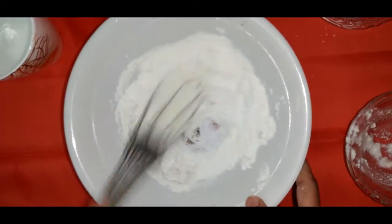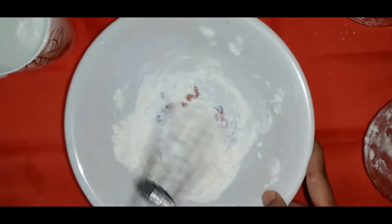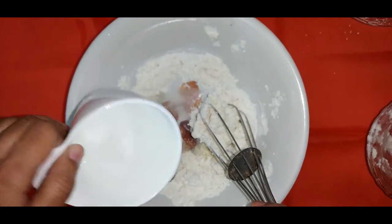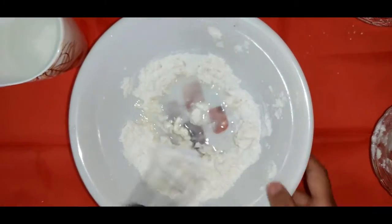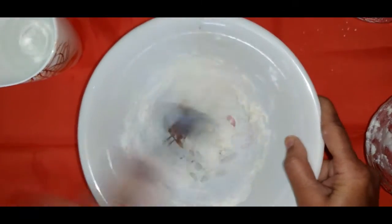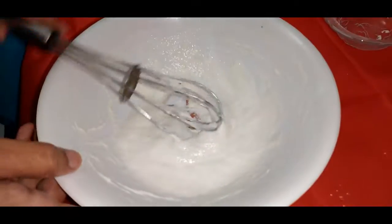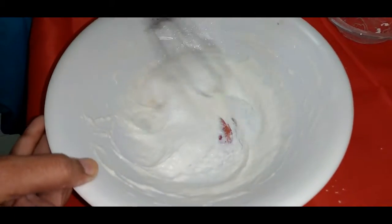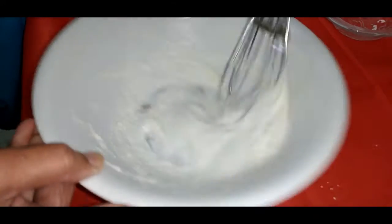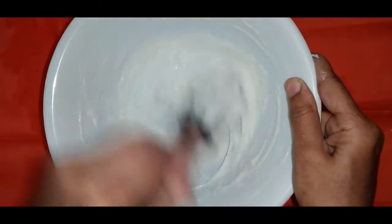Add water and we will mix it up. Mix it. Rest for 10 minutes. I am not adding color — you can add color, but I am not in particular. Press it for 10-15 minutes.